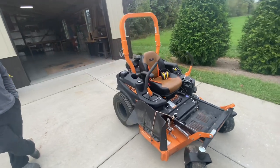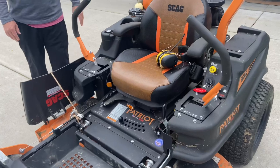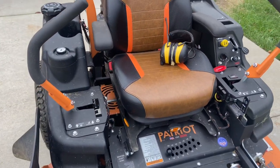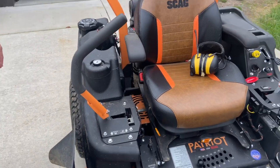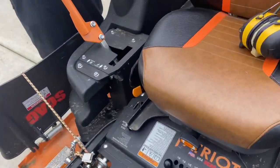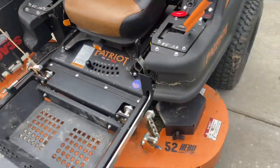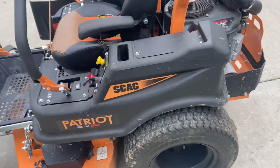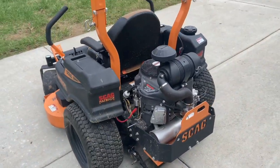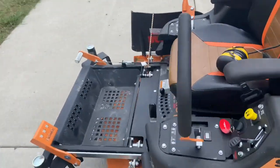The seat is adjustable back and forth — right now it looks like it's about midway. When I first got on this back in April, I went in reverse and then forward real fast and it did a wheelie. I lost my lunch.